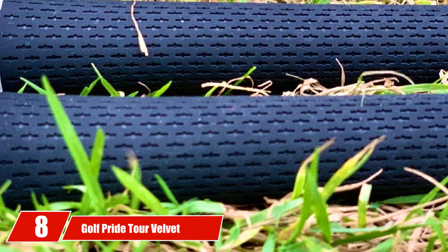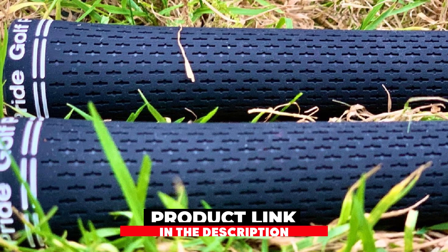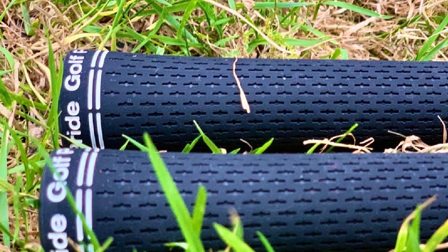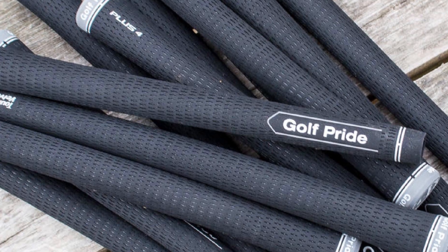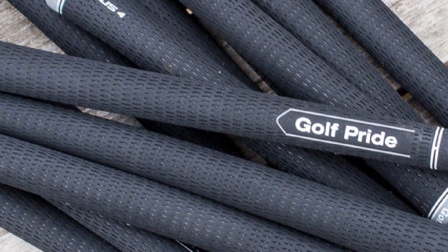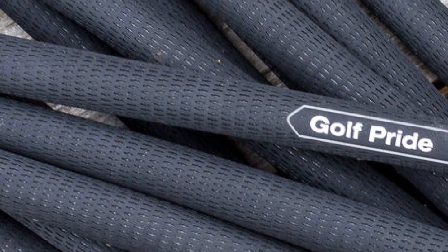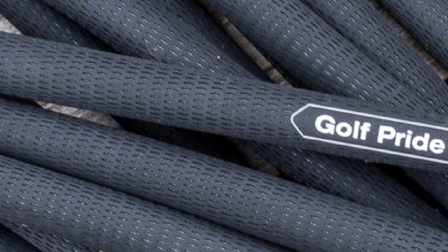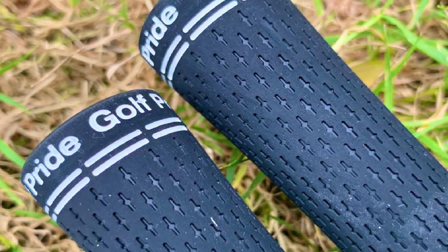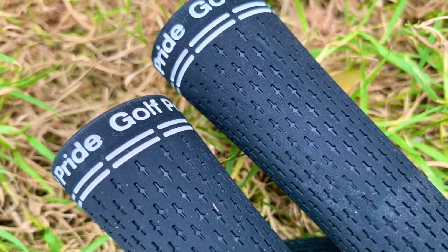The number 8 position is held by Golf Pride Tour Velvet Golf Grips — the top pick for tour pros, and rightly so. When looking at the Tour Velvet from afar, it is quite understated and subtle, but looking closer it has some unique features. It's made from a state-of-the-art rubber compound specifically designed to not slip in your hands. Given the track record of two major wins in 2016, 60 tour wins in 2017, and over 600 wins worldwide in the last decade, you should seriously consider checking out the Tour Velvet. Mikkel, the founder of Golfers Hacks, did, and never looked back — he found them to be the best golf grips for his irons.